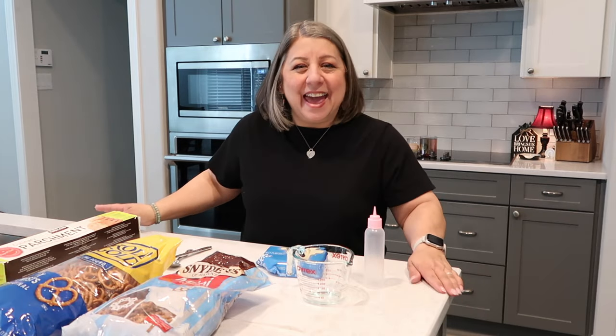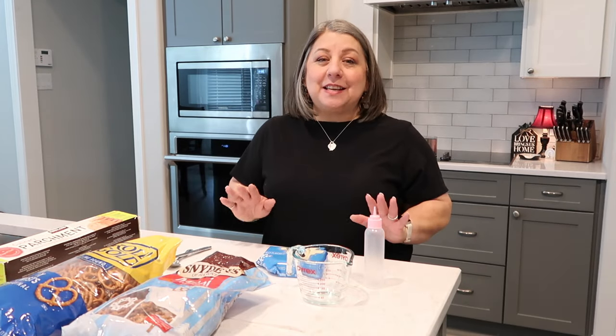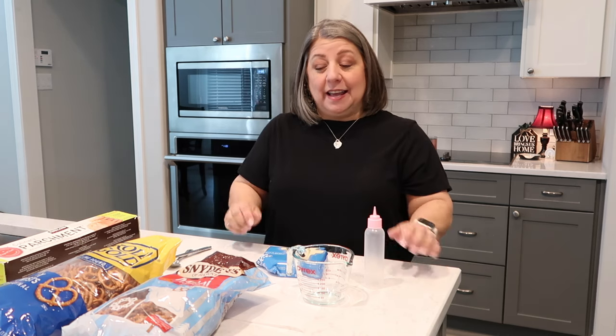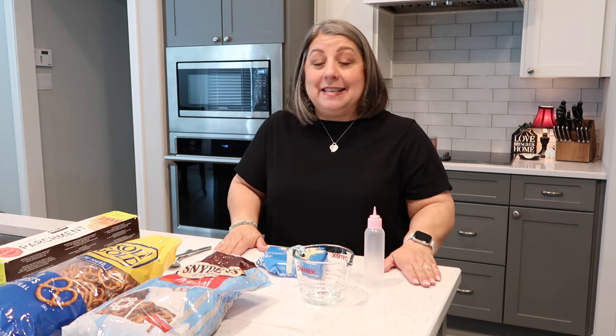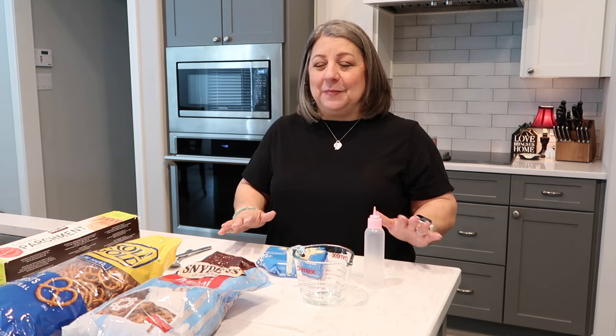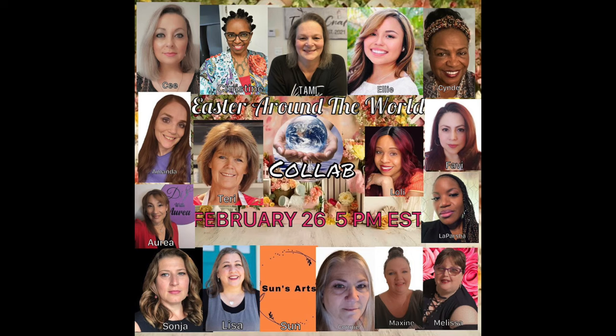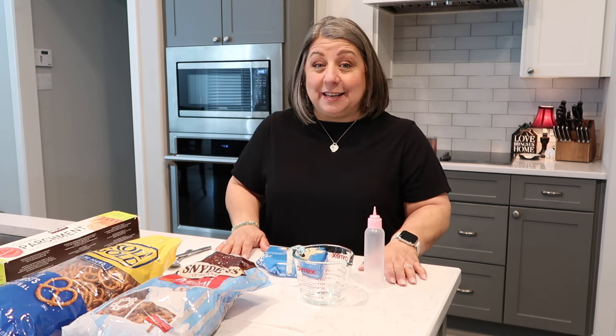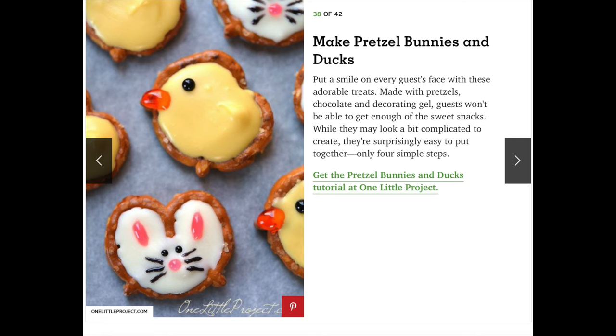Hello everybody and welcome to today's video. It's gonna be a little bit different than my normal DIYs because it's gonna be a DIY with food. I've already tried this once and it didn't work out, so I'm trying it again. This video is part of a collaboration called Easter Around the World, and I'm joining a ton of other awesome creators.